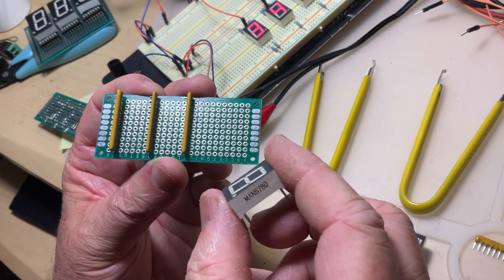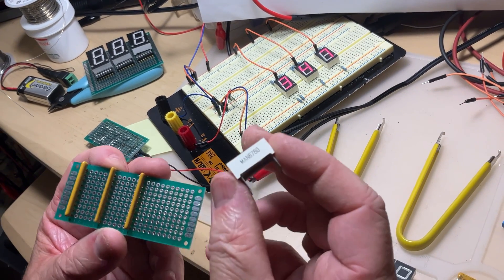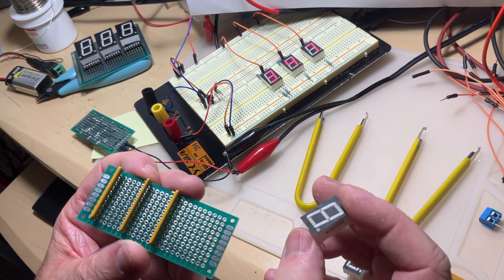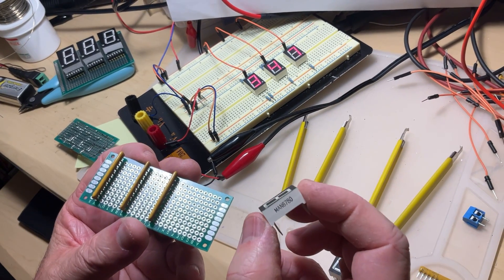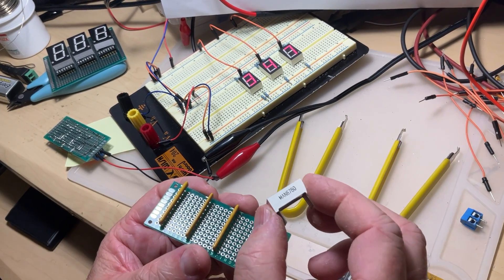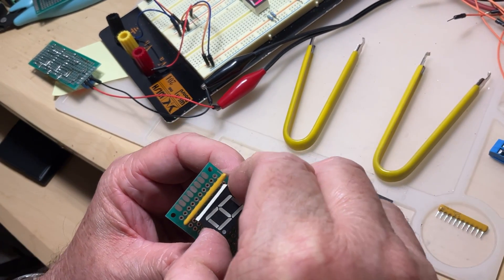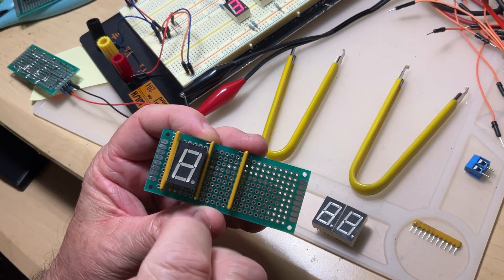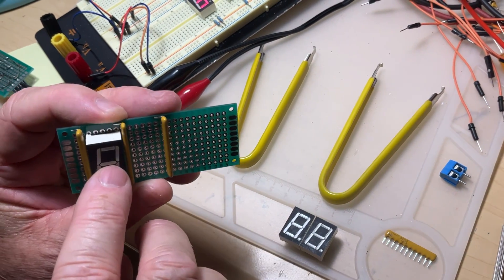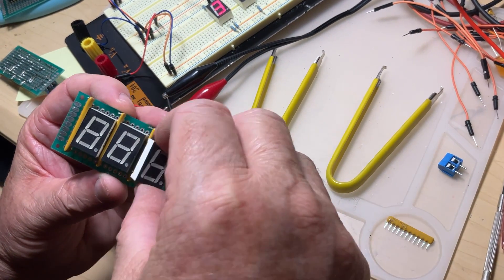Why five rows free? Because in the spaces between them you're going to mount the digits. The ones we used last time were 6760, which are common anode. The ones I have here are 6780, common cathode. It won't matter — the only condition is all three of them, or however many digits you need, must all be the same type. You cannot mix common anodes and common cathodes. You're going to place them with the decimal point at the bottom, leaving two holes free at the bottom and one remaining at the top.